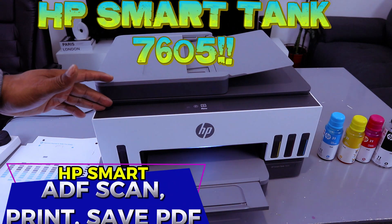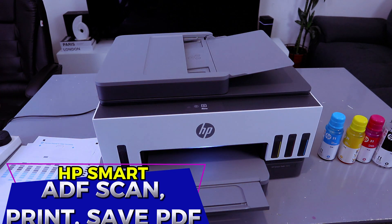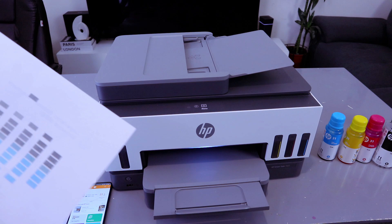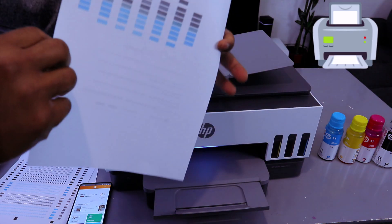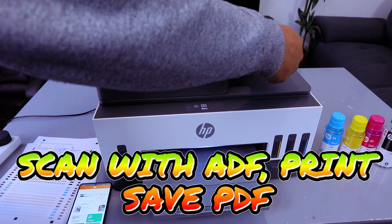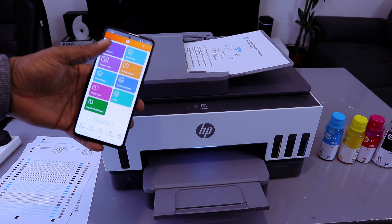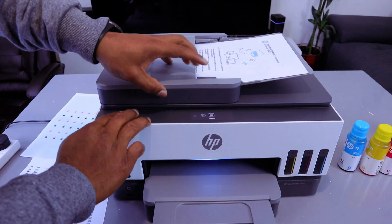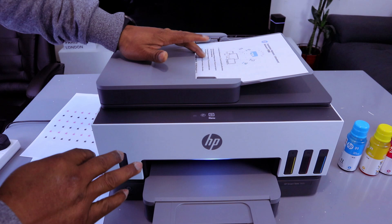This is the HP Smart Tank 7605. I'm going to show you how to scan your document with ADF — automatic document feeder. This document we want to scan is a two-page document. Stick the document you want to scan on top of the ADF. This printer and mobile phone are connected together via Wi-Fi network with the HP Smart app. Also make sure there is no document on the glass scanner, then close it.